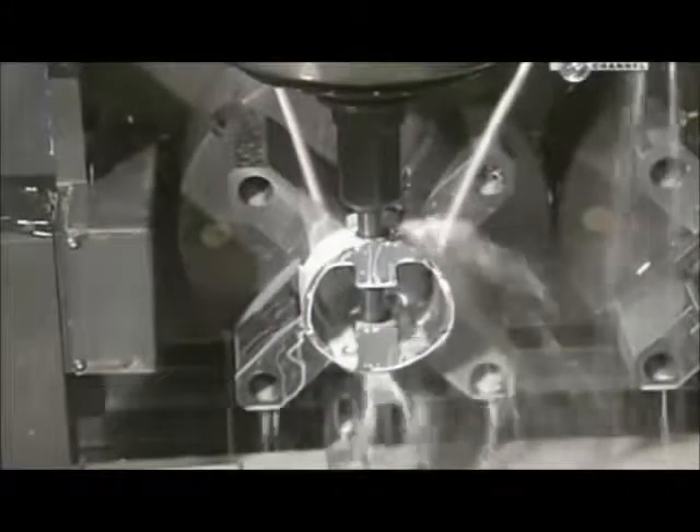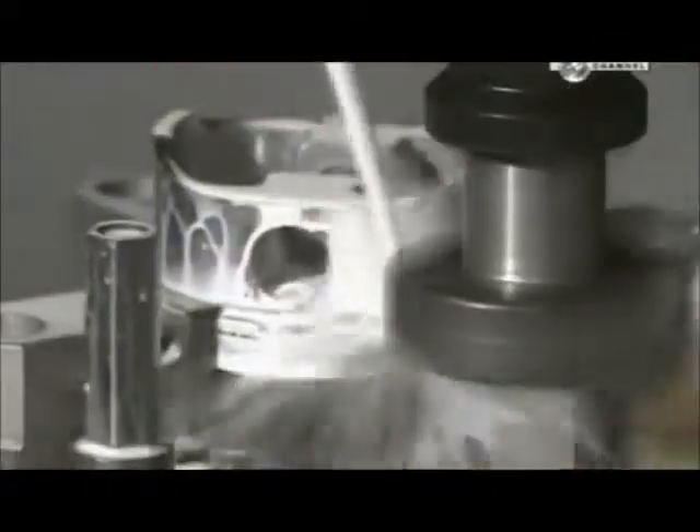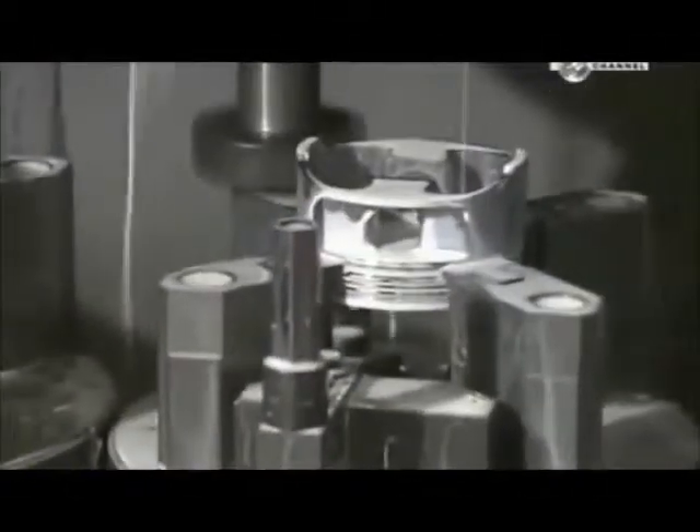This hole is for the wrist pin, which will attach the piston to the connecting rod. A milling machine then shaves off up to two centimetres of metal from two sides of the piston to reduce the overall weight. The white liquid is lubricant to cool the area during cutting.